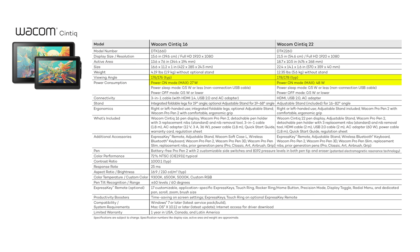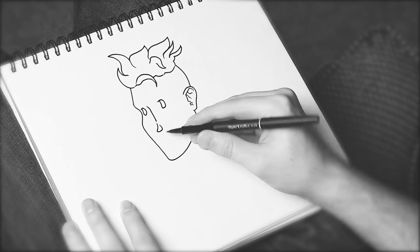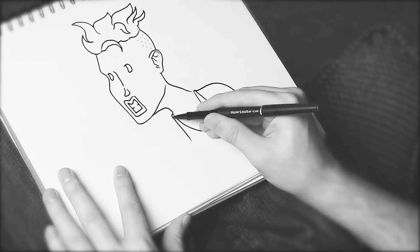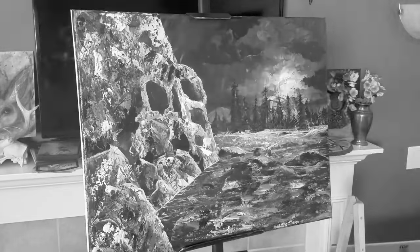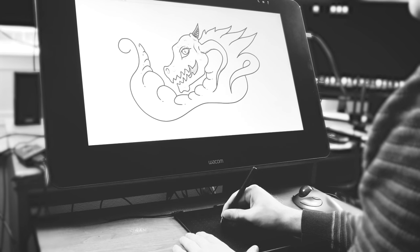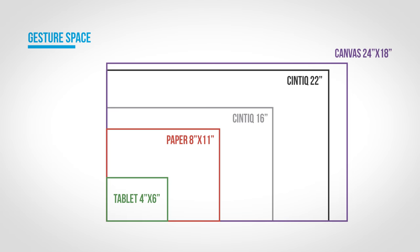So which size should you choose? Only you know the answer. If you're an artist, take a look at what you're using now. Do you draw in a sketchbook — what's your most common paper size? Do you paint on canvas — what size canvas? Do you draw on a tablet without a display — how large is the active area? If you draw with a mouse, how big is your mouse pad? Compare that to the size of the Cintiq 16 and 22 to get an idea of how much gesture space you're used to.